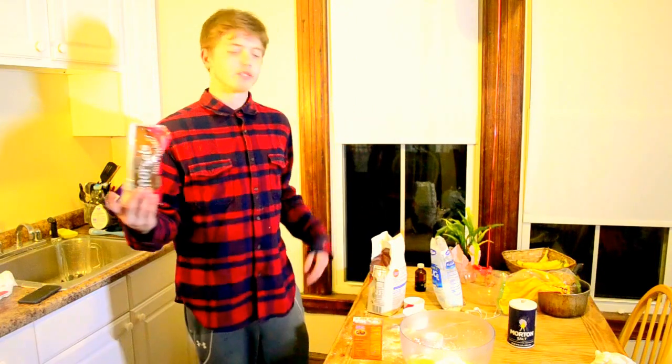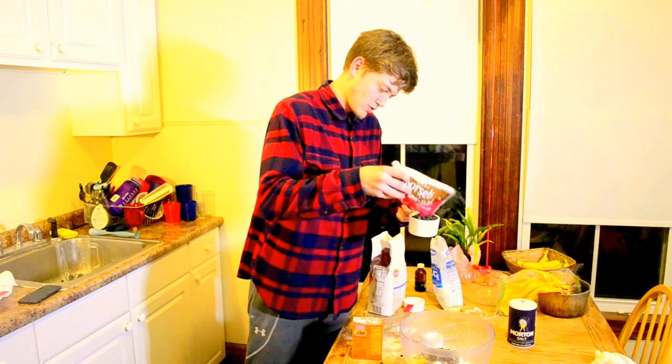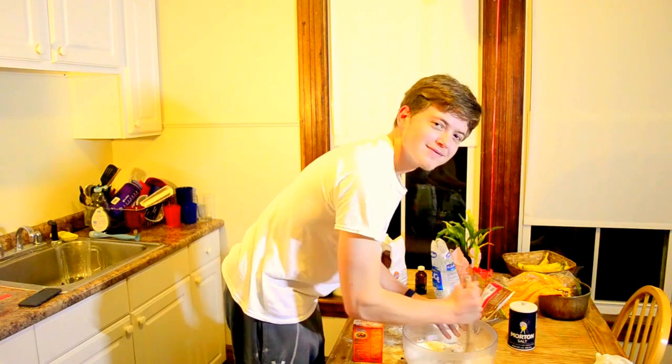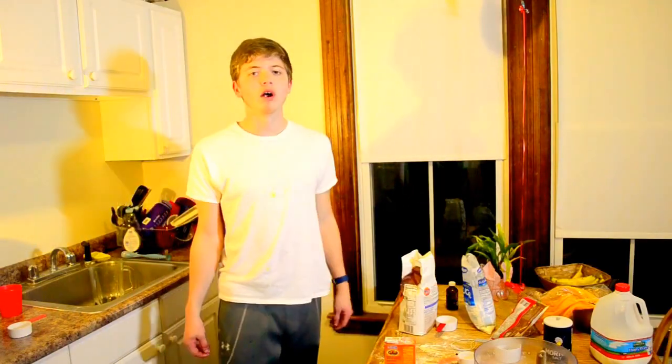Now it's 2 cups of chocolate. Now we gotta stir.